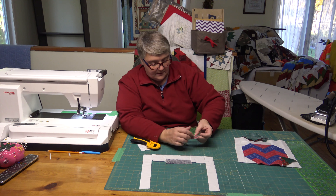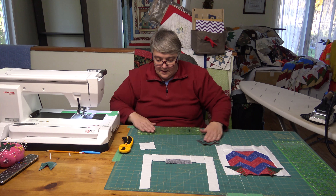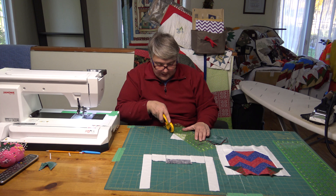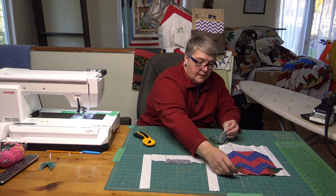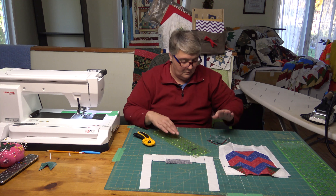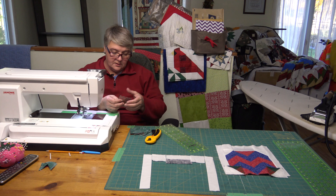Now that we have those two, let's give them a little press. We're going to press to the darker, which is the green. Now we're going to put those in their perspective spots on this one so we're not going to lose them. We'll partner it up with this one right here — we're just going to lop right in half and sew them once we get all these done together. We're making progress — that was the hardest piece right there.